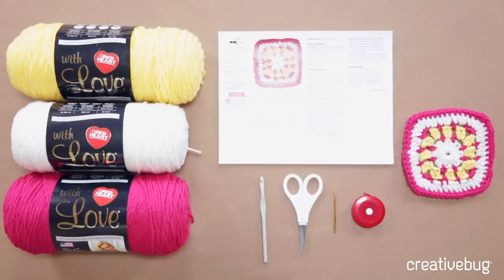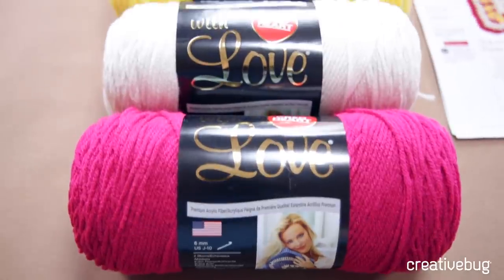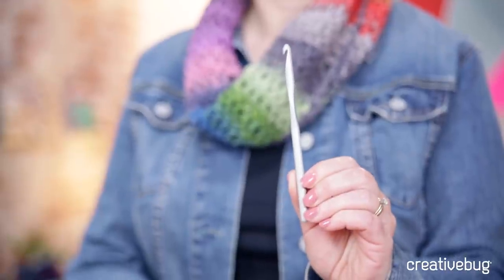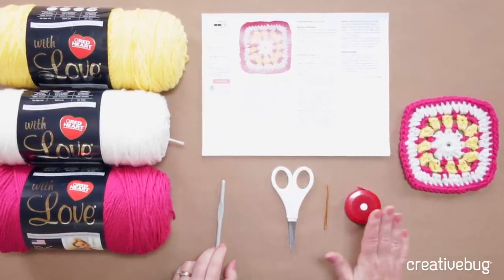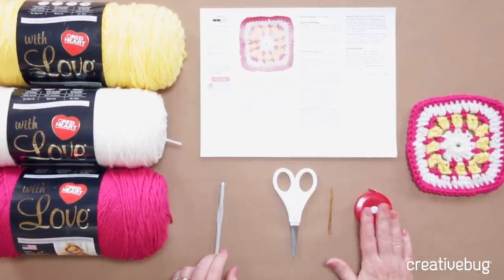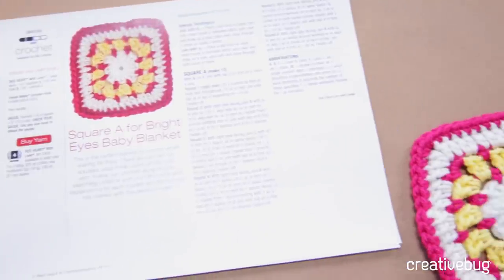Let's gather the materials we'll need to make our blanket. You'll need one skein each of Red Heart with Love in Hot Pink, Eggshell, and Daffodil. You'll need a crochet hook in the size you'll need to get gauge — I used a size K hook. You'll need scissors, a tapestry needle, and a ruler or tape measure for measuring gauge. And of course, you'll need your pattern, which you can download from the materials section of the course.